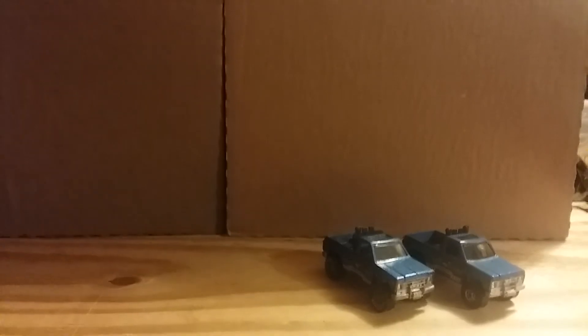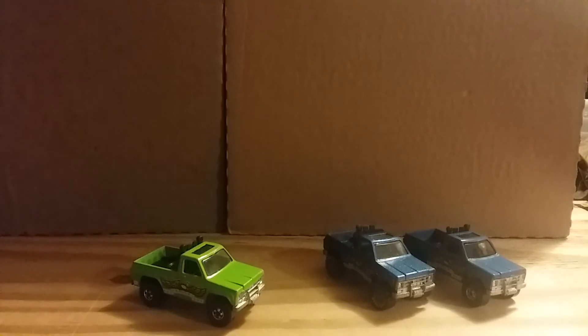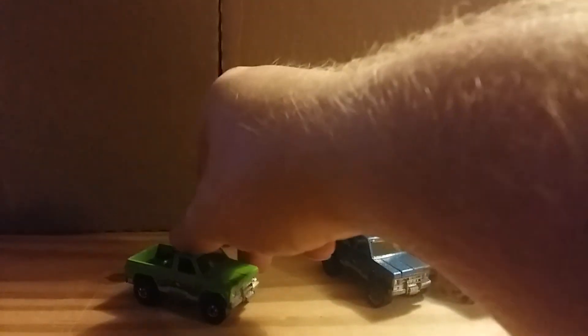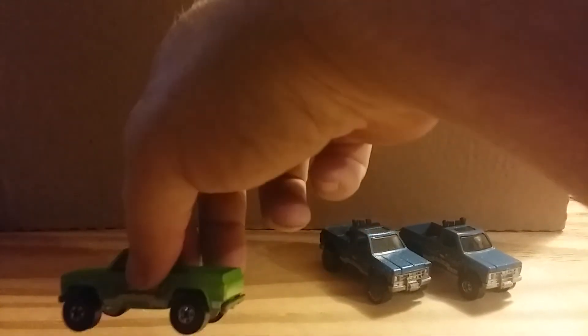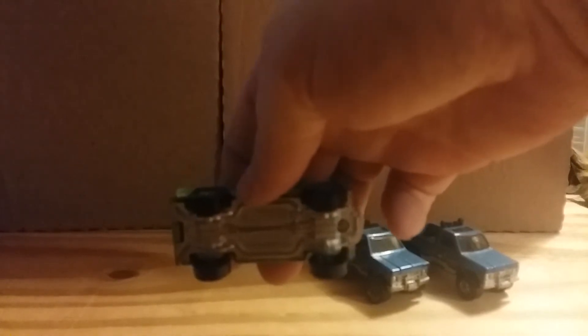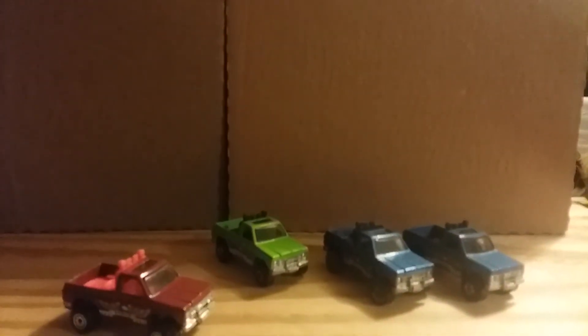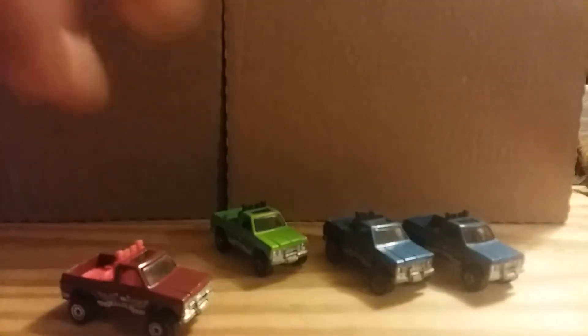Next Byway Man is this green one I have. Basically most of the Byway Men in my collection have the same tampos — just different colors. The Byway Man also has a metal body and metal base underneath it. There's also a maroon version with a red interior, and as you can tell they all have black wheels.